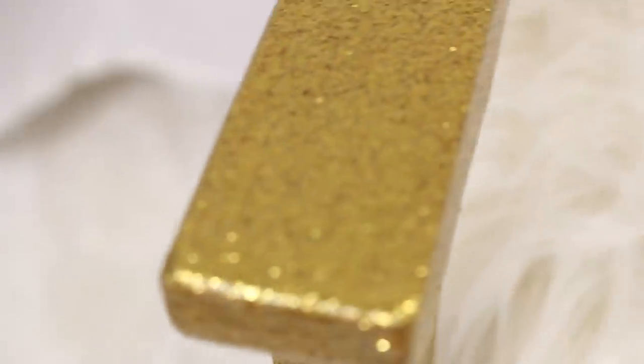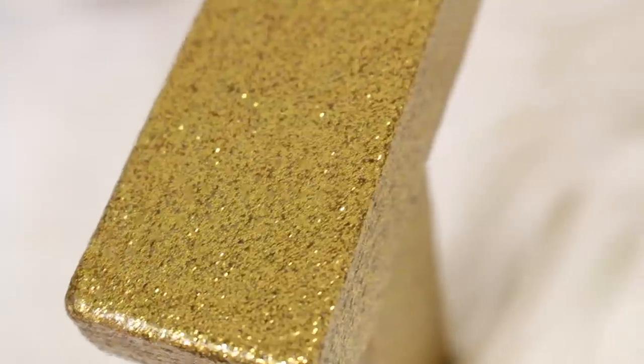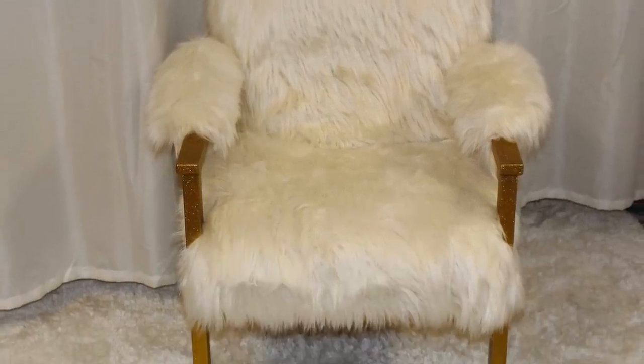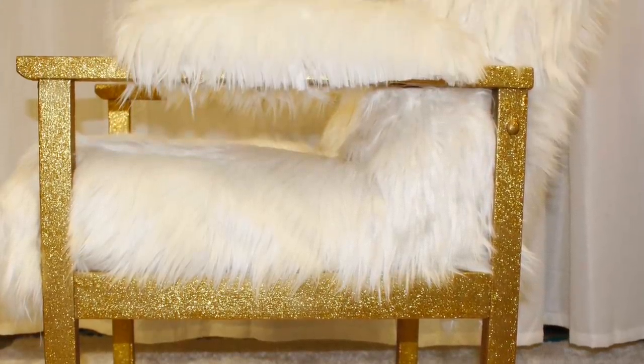This is my finished product and I absolutely love it — it is the best thing ever to me. To think I only paid one dollar for this chair; it is definitely worth so much more. I hope you all enjoyed this video! If you have any questions, comments, or concerns, leave them down below and I will see you guys in the next video. Bye — like and share!